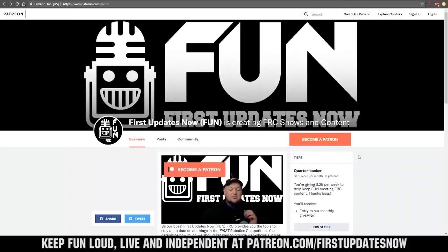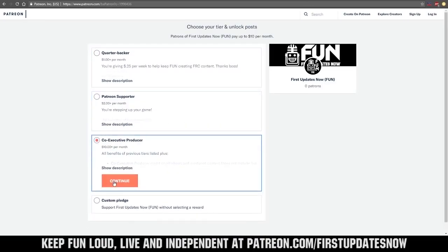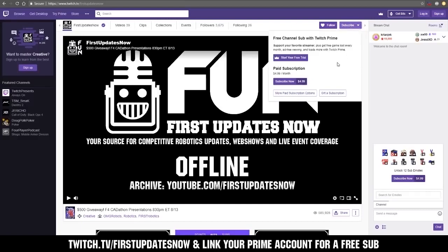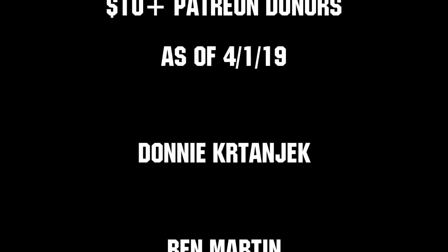We need your help to keep FUN loud, live, and independent. Help us by visiting our Patreon at patreon.com/firstupdatesnow. You can also support FUN live on Twitch for a few bucks a month, or by linking your Prime account for free and clicking subscribe. Thank you to all of our co-executive producers keeping FUN loud, live, and independent.